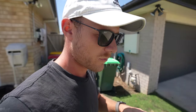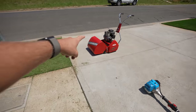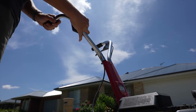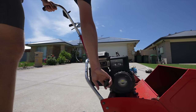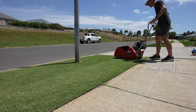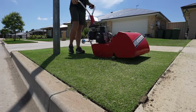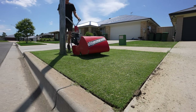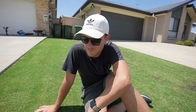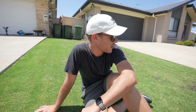First thing we're going to do is mow this lawn with the Rover, which is just over here. The Rover is set at 10mm at the moment, so just give this bad boy a cut.